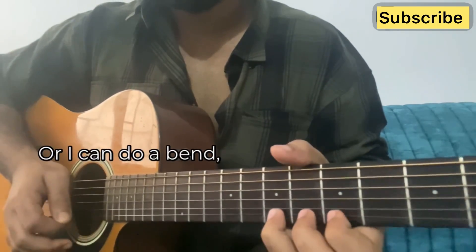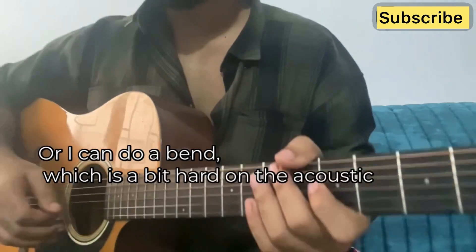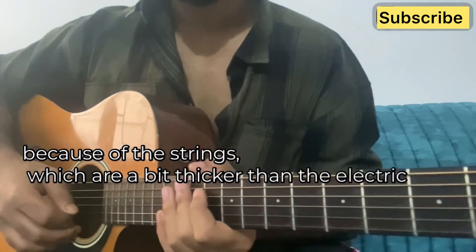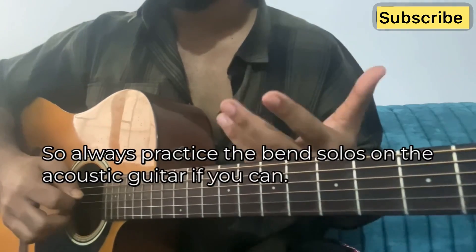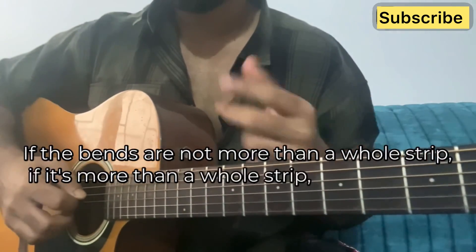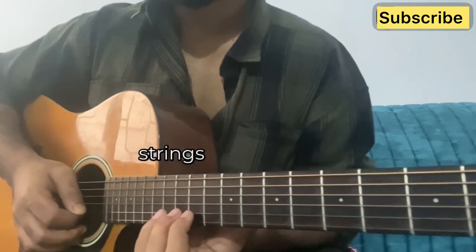Or I can do a bend, which is a bit hard on the acoustic guitar because the strings are a bit thicker than on the electric one. So always practice bend solos on the acoustic guitar if you can. If the bends are not more than a whole step — if it's more than a whole step, you should be doing it on the electric guitar, otherwise you really can't bend and the strings will come off.